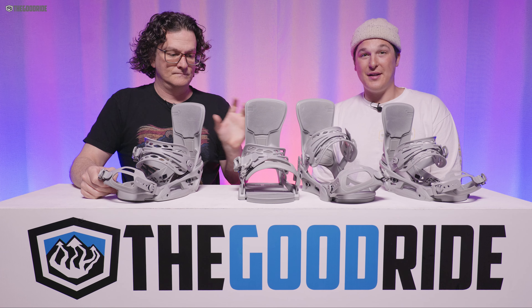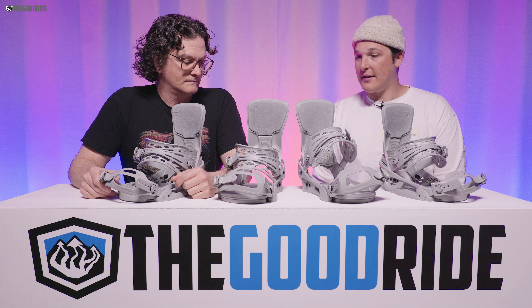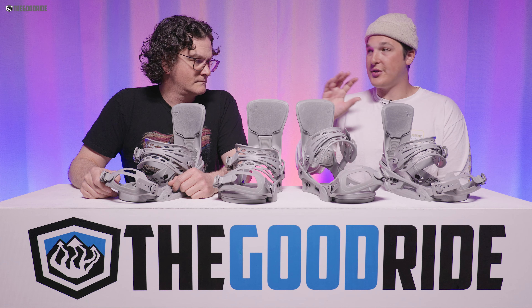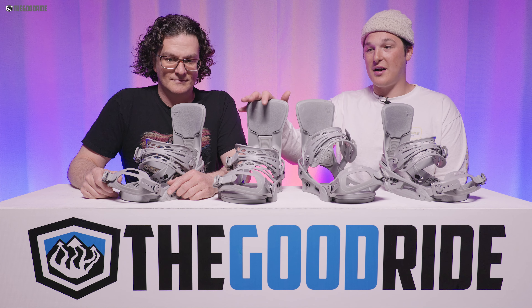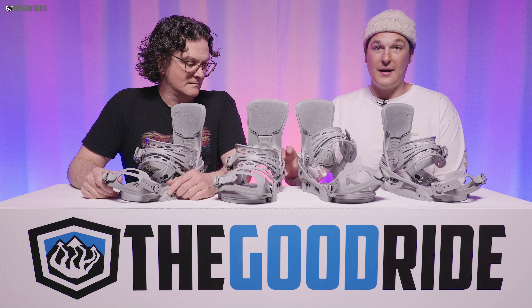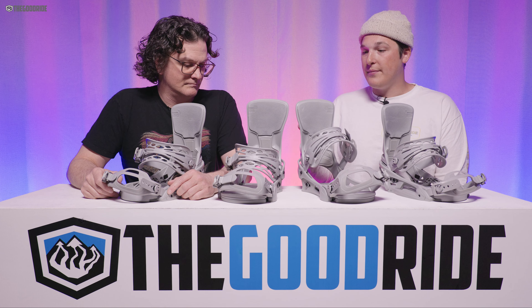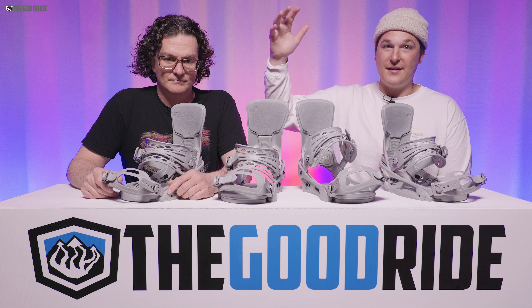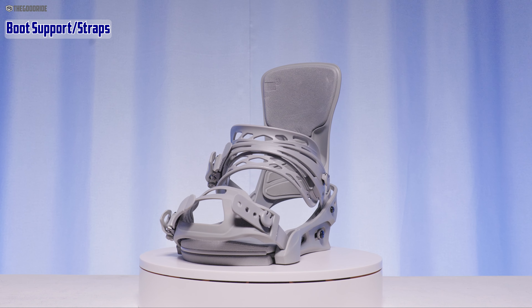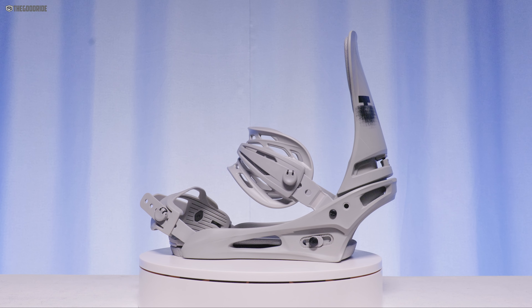The plastic on the bottom of the Reflex and EST doesn't really dampen the ride that much. I'd love to see rubber in those places instead of plastic. Upgrading the plastic would definitely improve these bindings. The shock absorption is good, but the difference between dampness and shock absorption is real — these are very shock absorbent but not the most damp. A couple of tweaks in the plastic could really take these things to the top of the market.